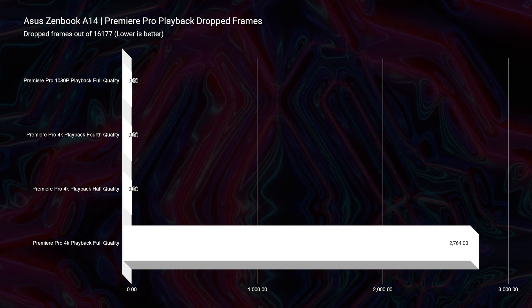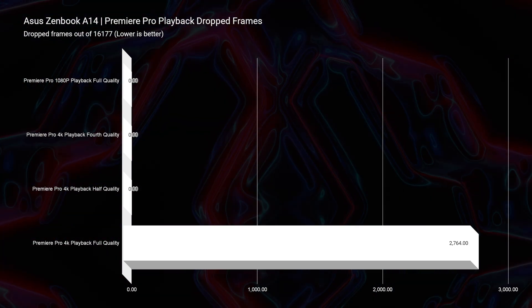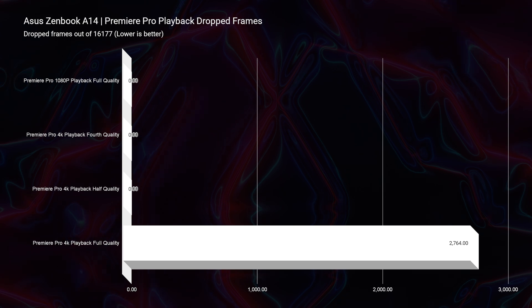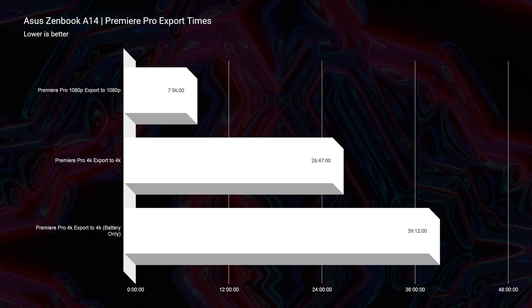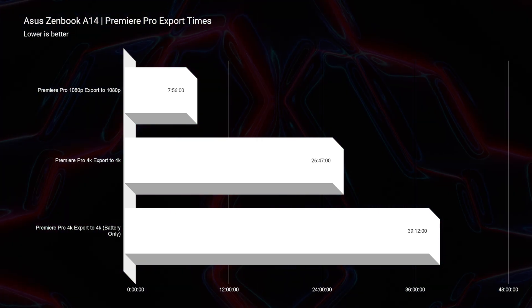Looking at video editing, we had really solid playback results: full quality 1080p with zero drop frames; 4K at quarter quality with zero drop frames; half quality with zero drop frames. Full quality 4K had 2,764 drop frames, but I personally only ever edit on quarter or eighth quality when scrubbing footage, so that's not a huge concern. Export times were not amazing — I would not consider this the absolute best video editing laptop today. A 9-minute 1080p project exported in 7 minutes and 56 seconds; a 9-minute 4K project took 26 minutes and 47 seconds. The computer is currently being held back by Adobe not having a native ARM application — but they keep saying it's coming soon.